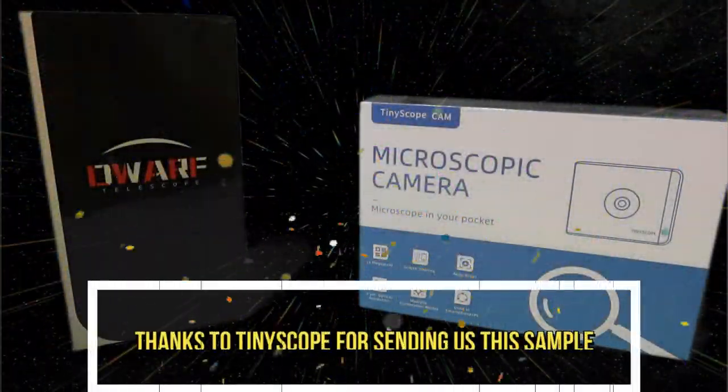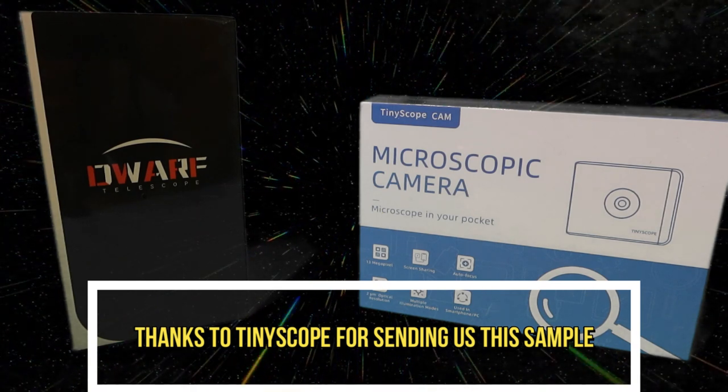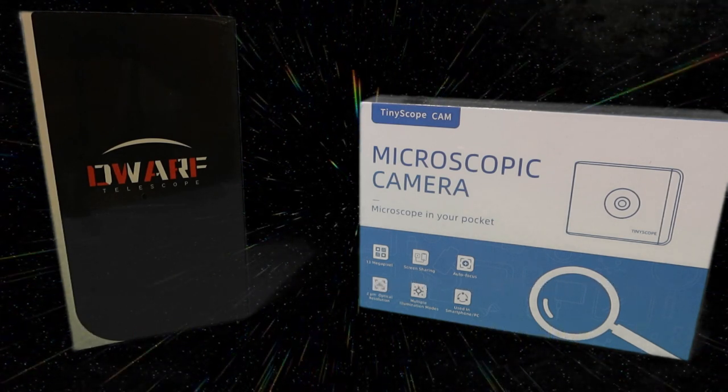Hello and welcome to MG Tracy. Thank you very much to Tilescope who've continued to send us some of the new things that they have funded through Kickstarter.